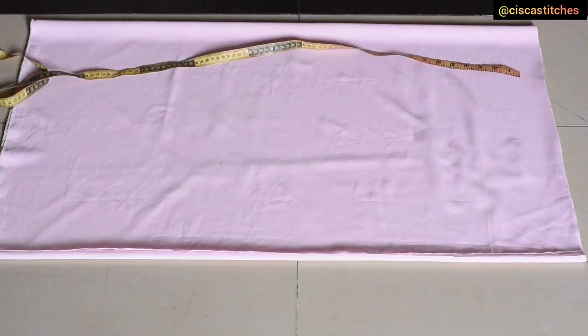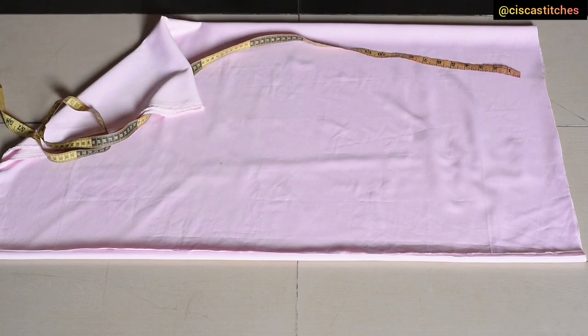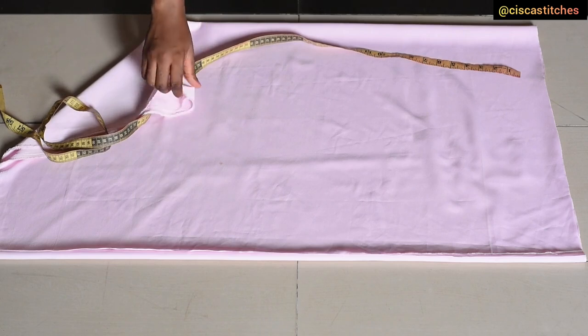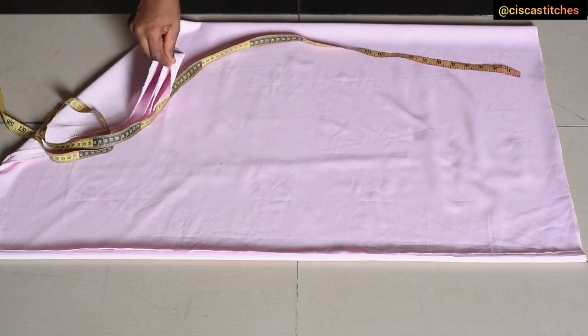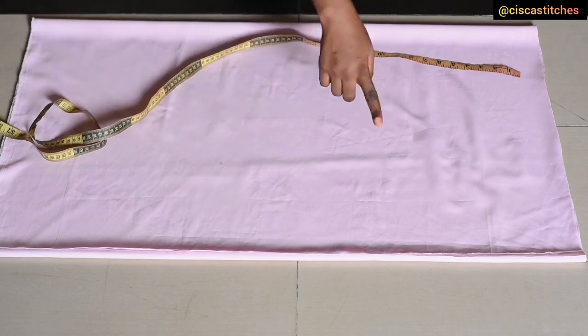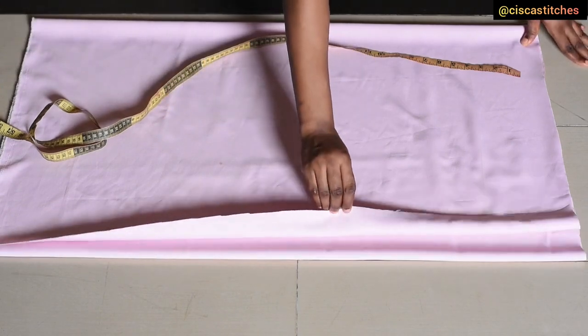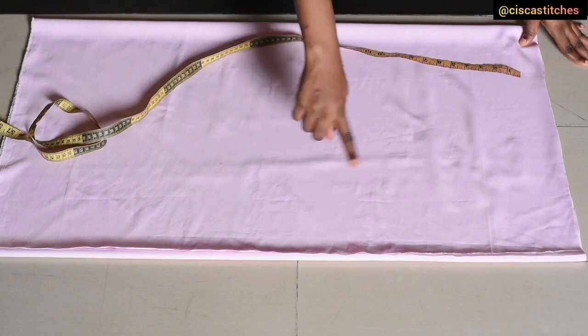The first thing you're going to need is your fabric. I have my fabric folded into four right here because we are going to be making the front and the back at the same time — we're going to be cutting the front and back out at the same time. The folded part is going to form the neckline for the front and the back, and this open edge is where we are going to cut the side seam.